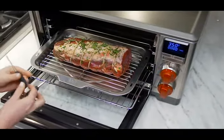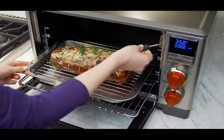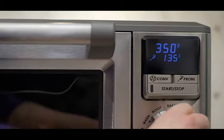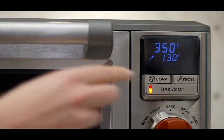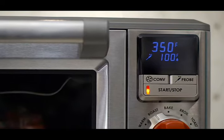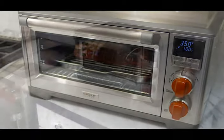The integrated temperature probe takes the guesswork out of cooking meat exactly as you like it. Insert it with one hand and set the probe at the temperature you need. The display will change to show the actual temperature of the meat during cooking time, as well as the set oven temperature, without ever opening the oven door.